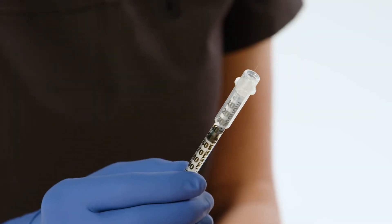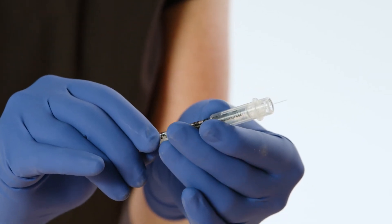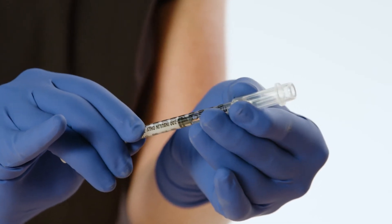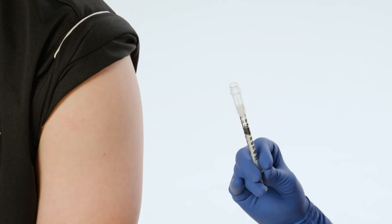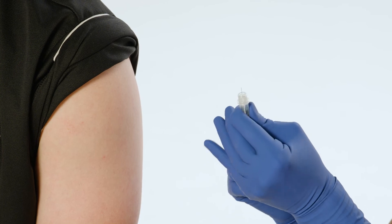For transport mode, keep your fingers behind the widest portion of the shield and fully extend the shield over the needle until you hear and feel a click. In transport mode, the needle is protected but the syringe is not permanently locked. Once ready to give the injection, slide the shield back to its original position, exposing the needle.